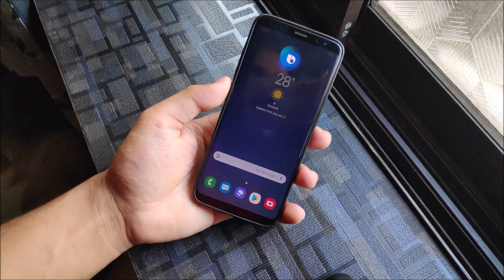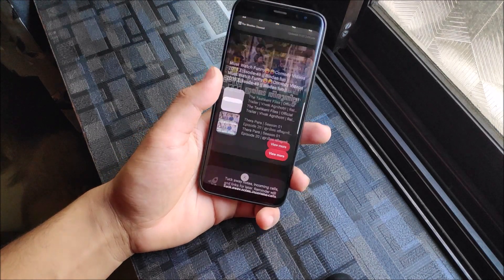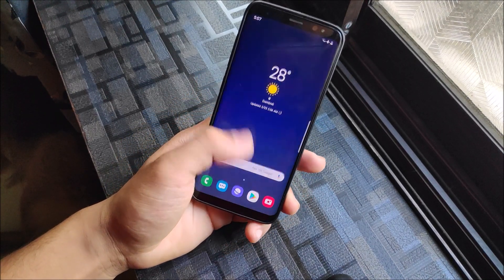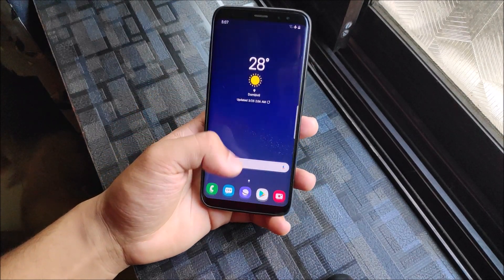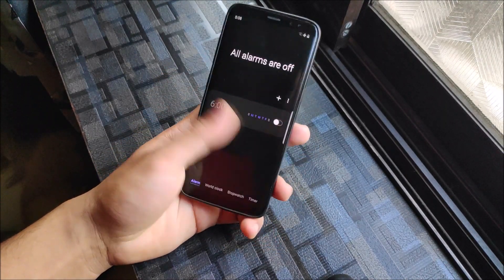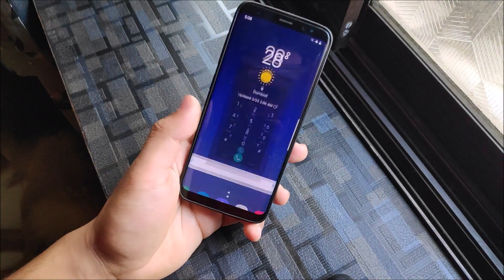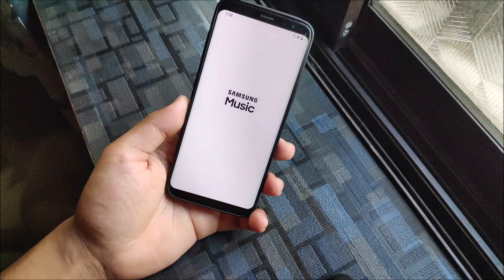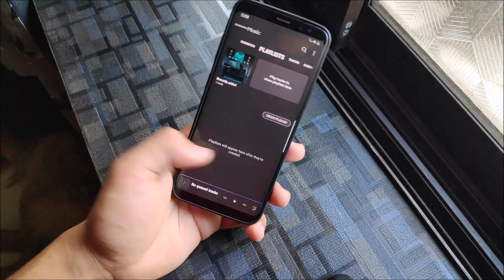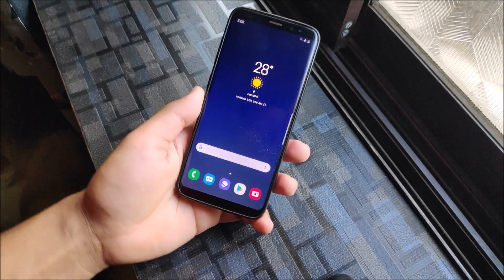There are also Bixby changes in One UI. Bixby Home looks really nice with the dark theme enabled. Other apps have been updated to One UI style so they look nice and can be handled with one hand. Game Launcher is there as well. The new Samsung Music app is also part of One UI - it looks really nice with the updated interface.